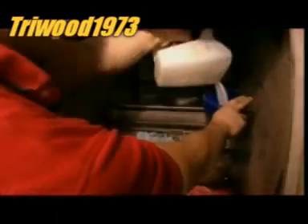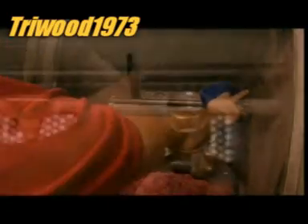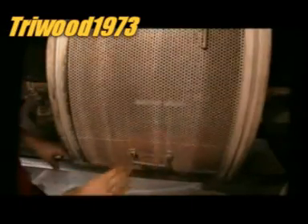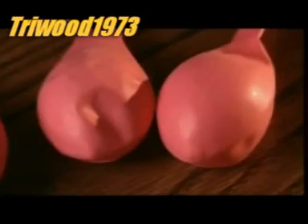Next, the balloons are piled into an industrial washing machine, and a cleaning solution is added. The machine heats to a steamy 71 degrees Celsius, while the balloons tumble and nozzles spray water onto them. This doesn't just clean the balloons — it completes the vulcanisation of the latex.